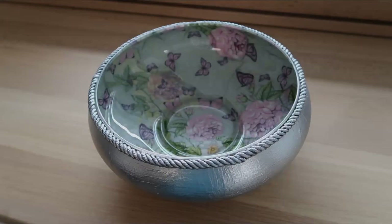I started with a plain glass ball and turned it into this.